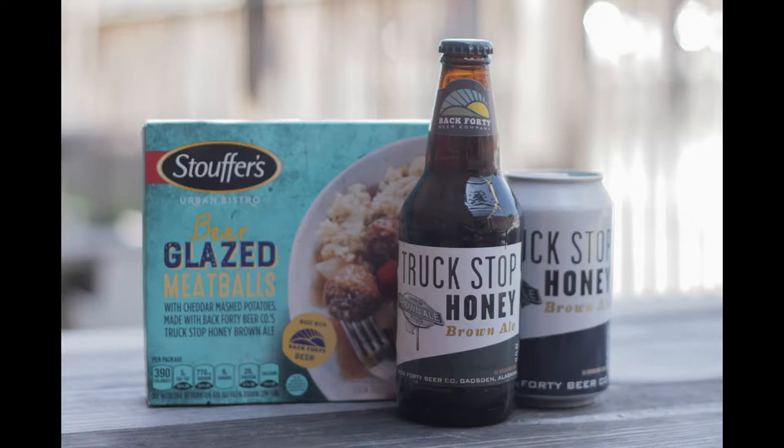What's up? We're at Back 40 Beer Company in Gadsden, Alabama. Today we are doing an unboxing of our famous — well, infamous, soon to be famous — beer glazed meatballs made with this little guy right here, Truck Stop Honey Brown Ale. Truck Stop is our second beer we ever made.